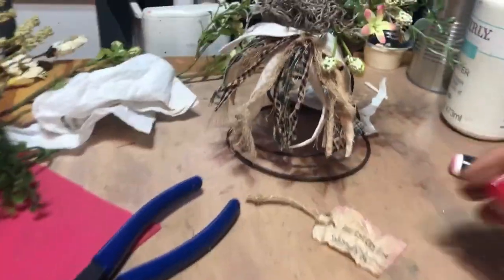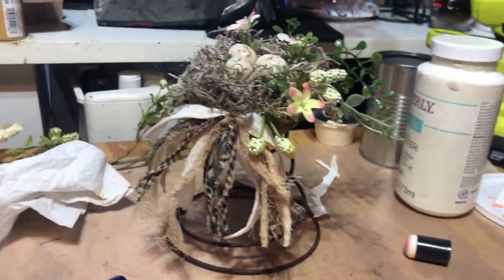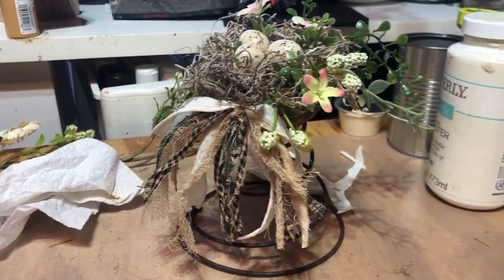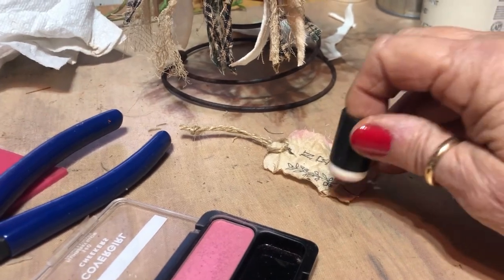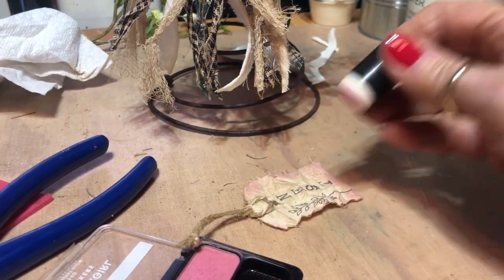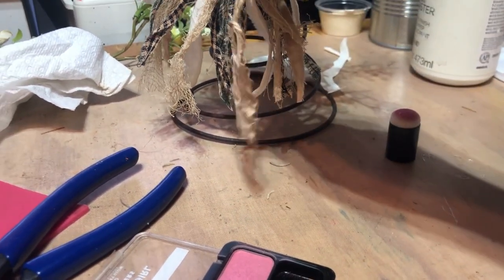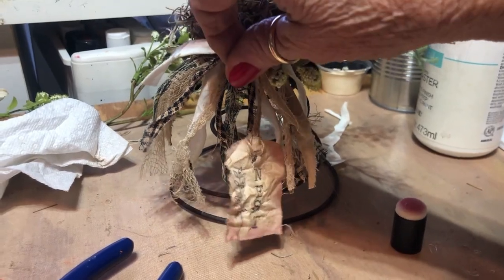I've put out kind of a messy bow on it and I'm fixing to put the tag on it, but I wanted to give that bottom part just a little color. I'm using some blush and just going around the edges of the material — I can't hardly do it one-handed but I did want to show you what I was doing. That'll give it just a little color — I'm almost finished with this.